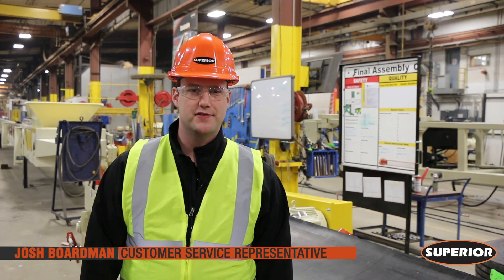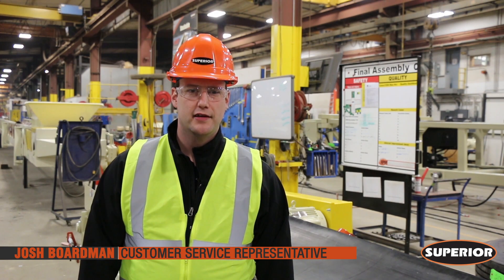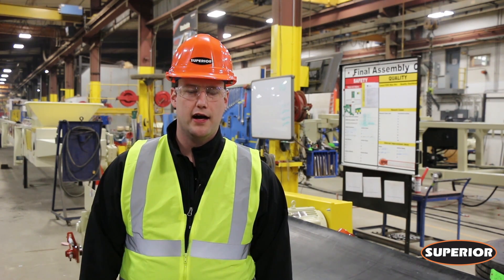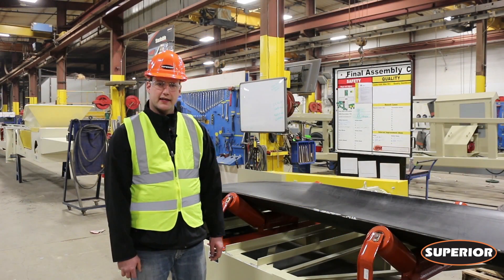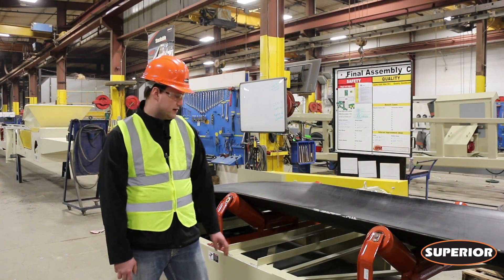Hi, I'm Josh Boardman, Customer Service Rep with Superior Industries. Today we'd like to talk about squaring our idlers and pulleys to our conveyor frame. The first step we need to take is finding the center of our conveyor frame.